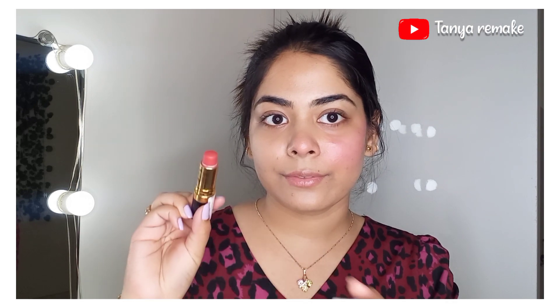Now let's move on to the orange shade — this is a little coral kind of shade, a red-toned lustrous matte lipstick. So we've created nude and pink; now let's move on to this coral shade.